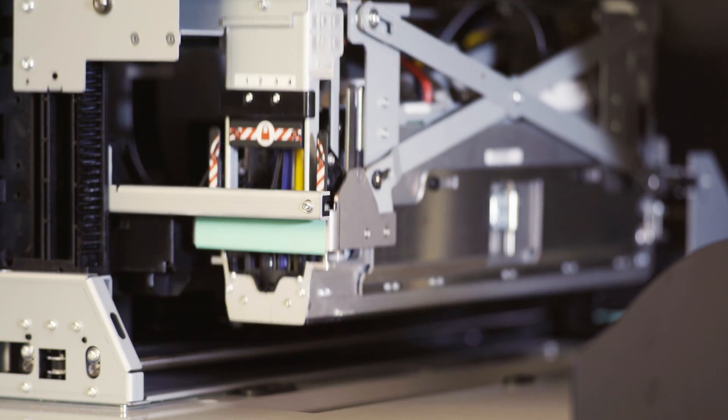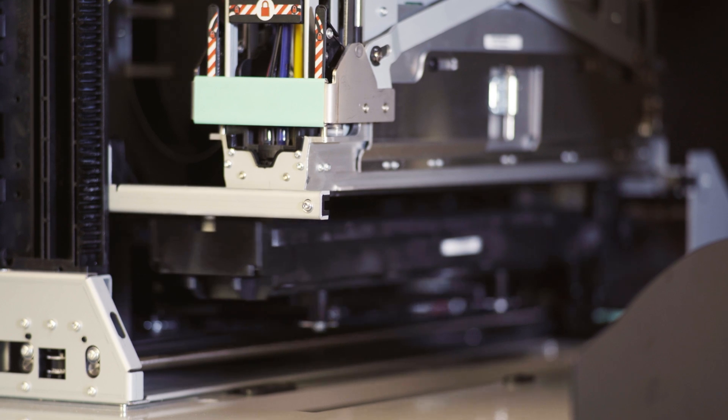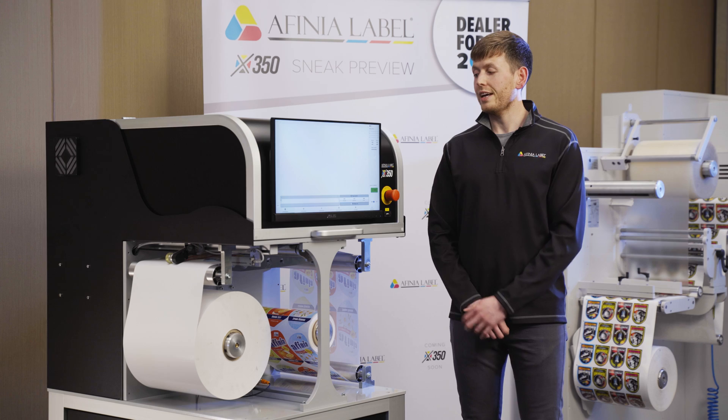The system is based around Memjet Duroflex technology, which gives us consistent print quality thanks to 2x nozzle redundancy in the printhead. The X350 also has an integrated PC and RIP software, which provides a simple interface and user-friendly operation.